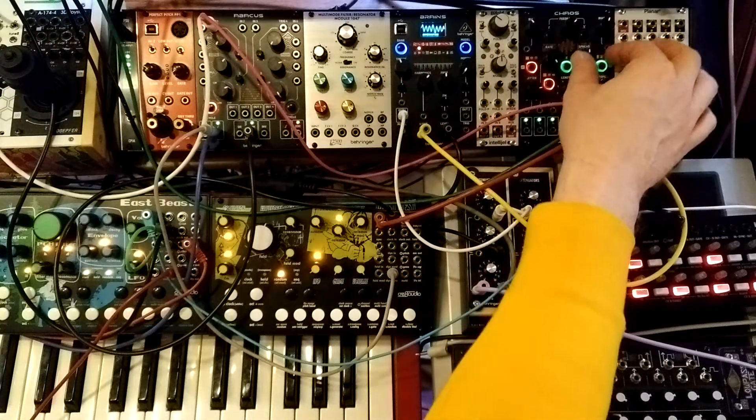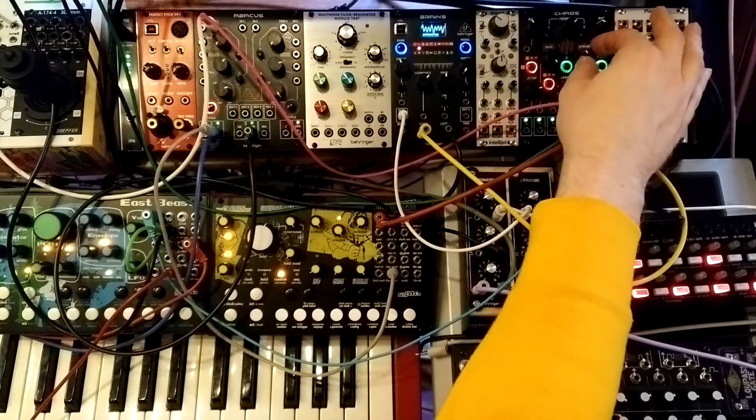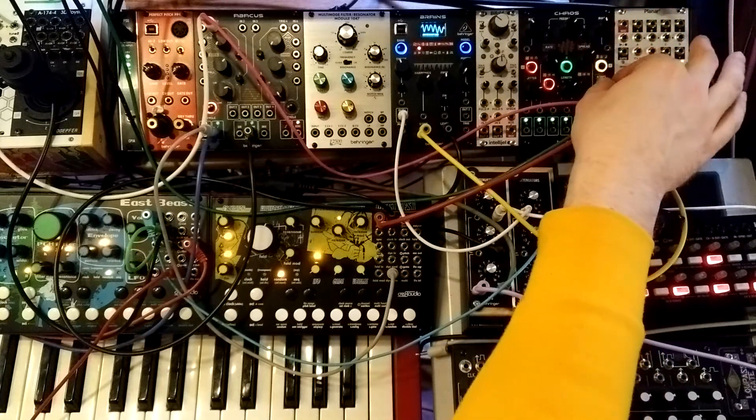It really takes some experimentation to find where these inharmonic ones kind of work, but there are some spots. Yellow mode is pretty friendly though.